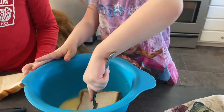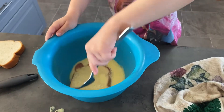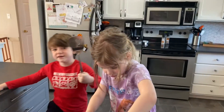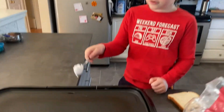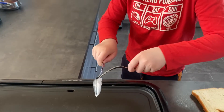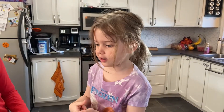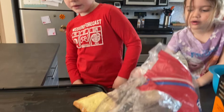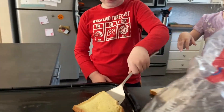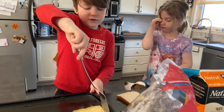Now we need to flip it. Don't forget to get one of these flipper thingies. Don't forget to put some coconut oil on this — whatever it is. Just scoop it off, get it off. I'm putting it on this thing. There you go. Now repeat that if you want more french toast.